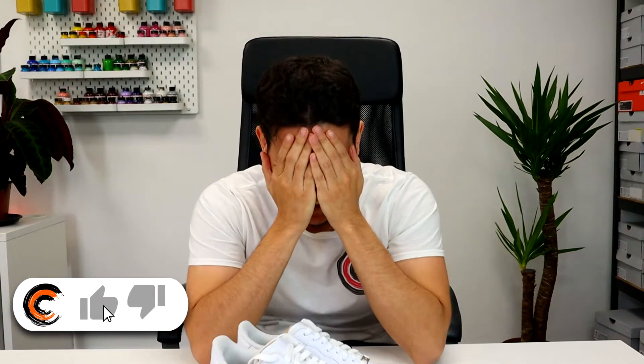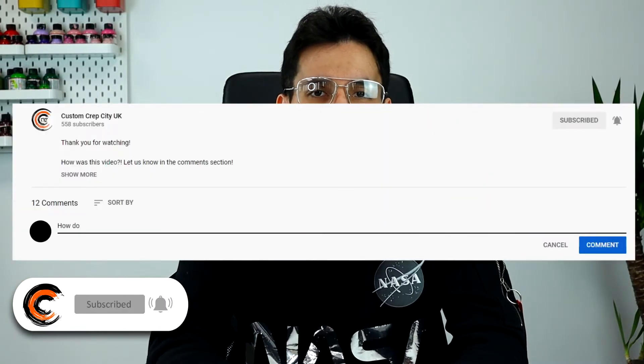Welcome back Custom Crep Nation, I'm Santiago. Thanks for joining the Custom Crep Nation on our channel. Please check out our videos for tutorials and more. Always stay notified for our upcoming videos. Feel free to ask us questions in the comments below.